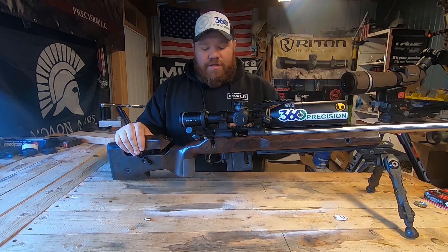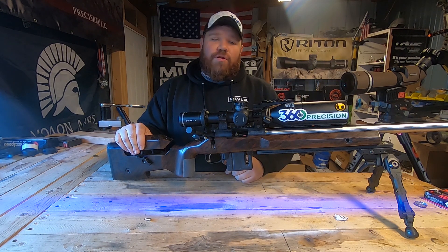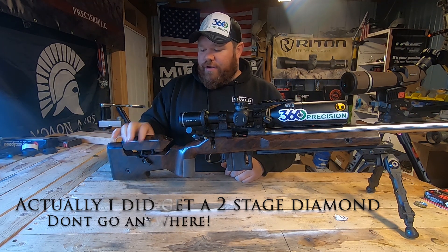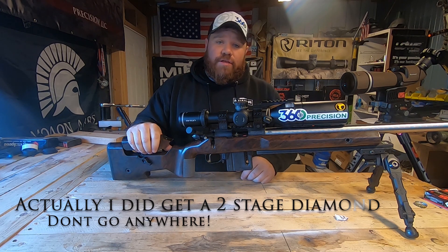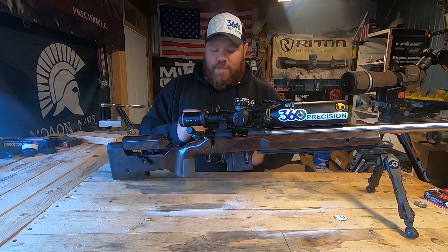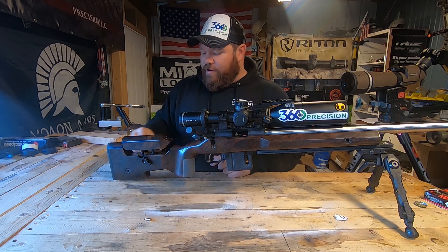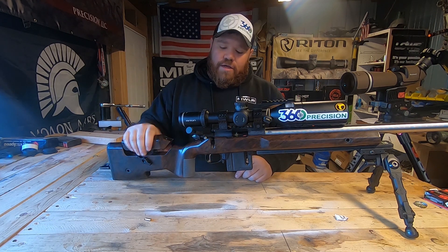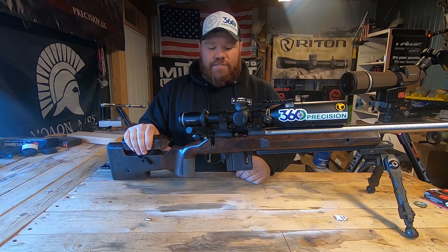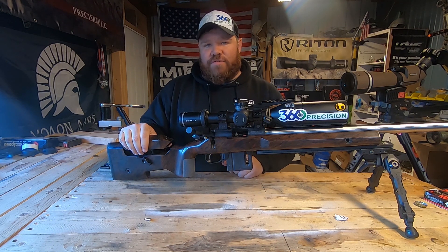So we're going to go ahead and get the Timoney Hit trigger pulled out of it. I do not have a spare TriggerTech Diamond — I don't have an extra 300 or however many dollars sitting around. I do have some friends who said they would loan it to me, but I want to go ahead and get this video going. So what I do have is a TriggerTech Special. It's not a diamond, but maybe we can use it to at least validate the theory. Eventually I will get a diamond and we will try that out as well. Let's go ahead, get this trigger out and see what we can get going.